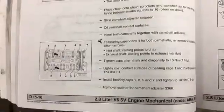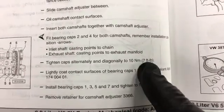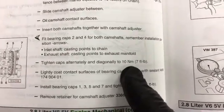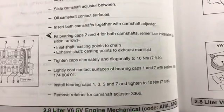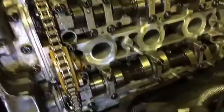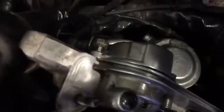Now I'm going to get my bolts torqued down. Torque these caps down to seven foot-pounds or ten Newton meters. Now that you have everything torqued down to seven foot-pounds, don't forget to put your cam position sensor back on the end and tighten that down — 10-millimeter.